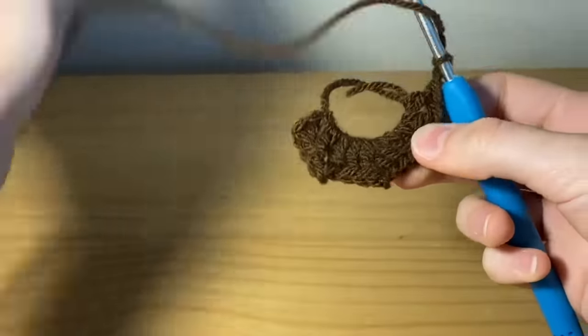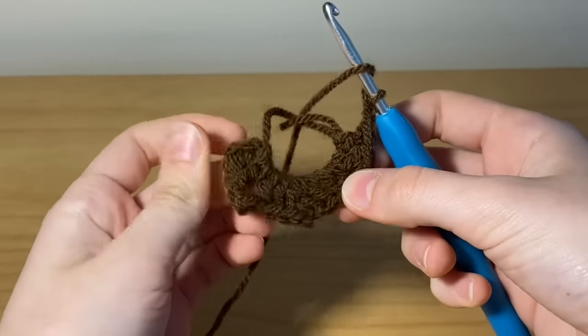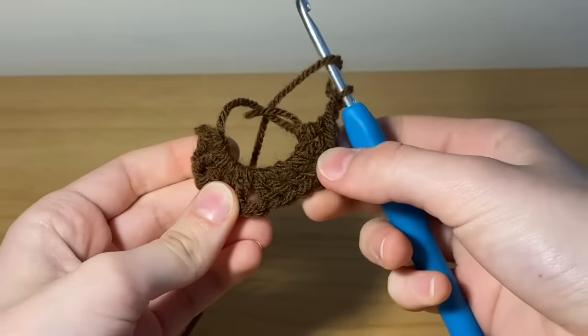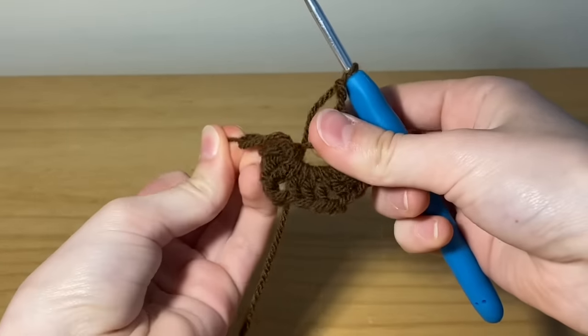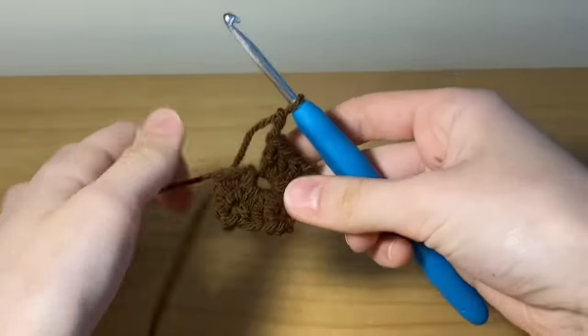Here are our four sets of three double crochets. Now you're just going to pull on that loose string right there, and this will cinch in the middle making the gap disappear.